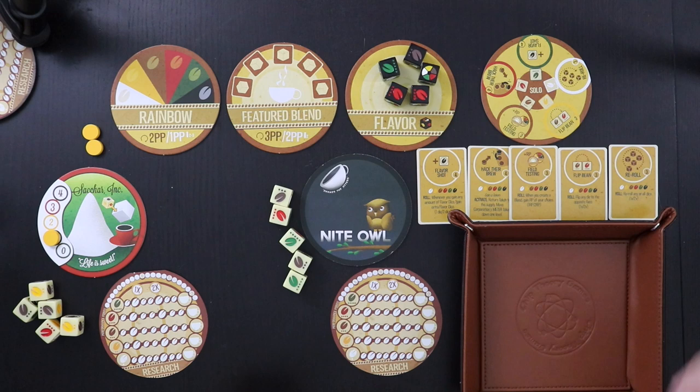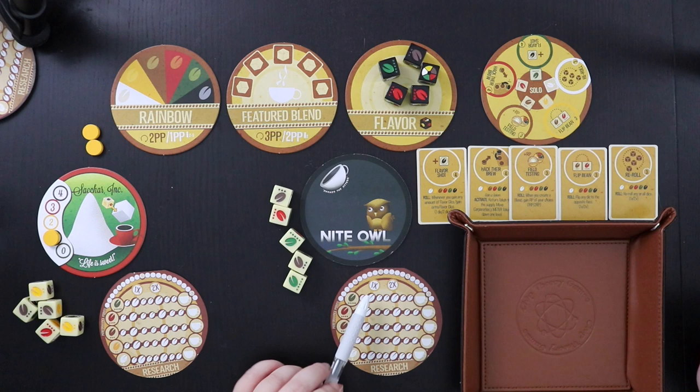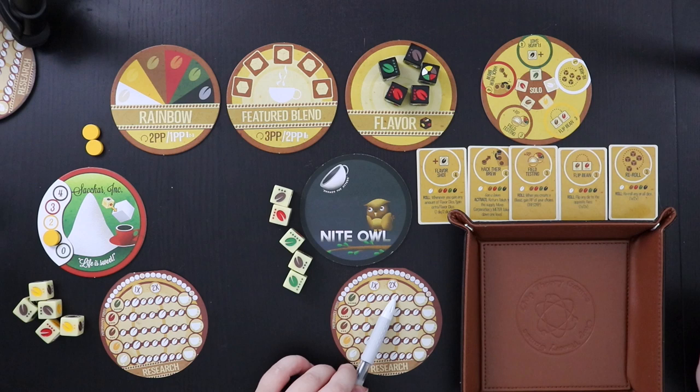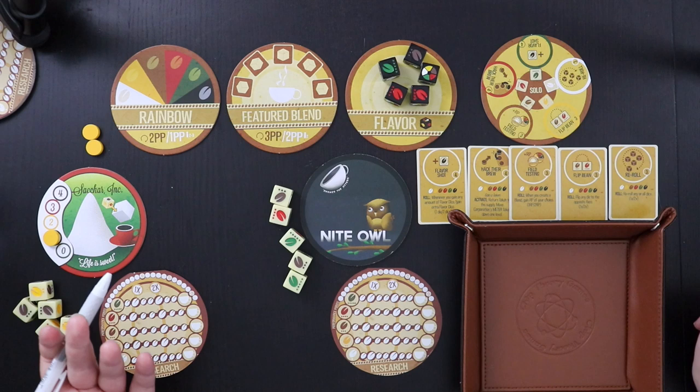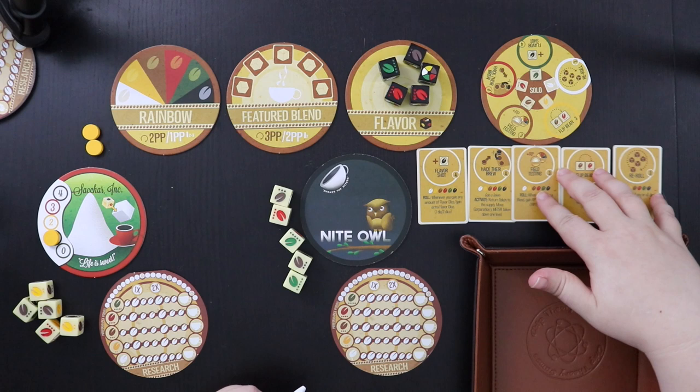The other thing you can do when you roll your coffee dice is research. We have these little research tracks. Every time you get to a large bean — the first time you hit it, you get to use that research power once. The second time doubles that power. The third time scores you points, but you lose the power. So at the end of the game, you have to decide when you're ready to give up your research powers to get points, or keep using them all the way through. There's always something to do each turn — you can always either make a blend or do research, though blends are where the points really come from.